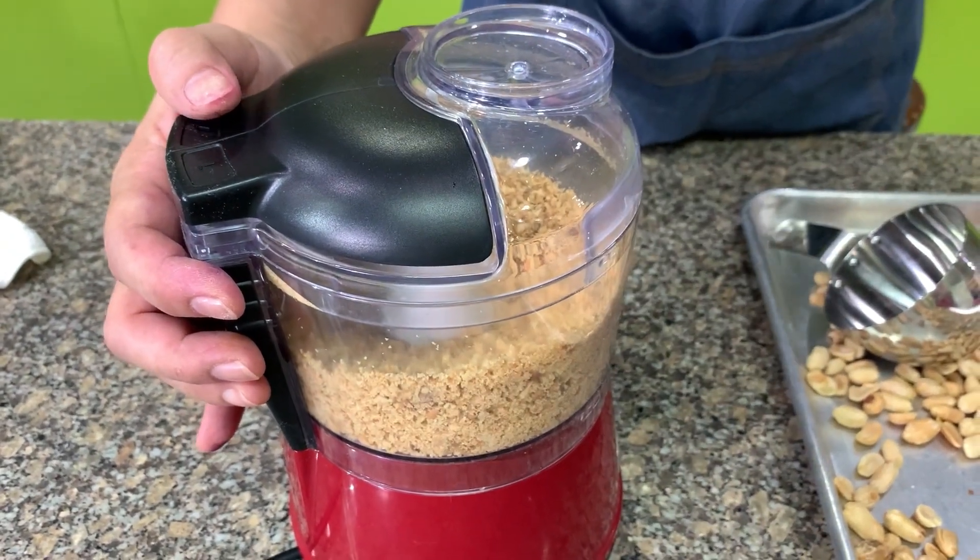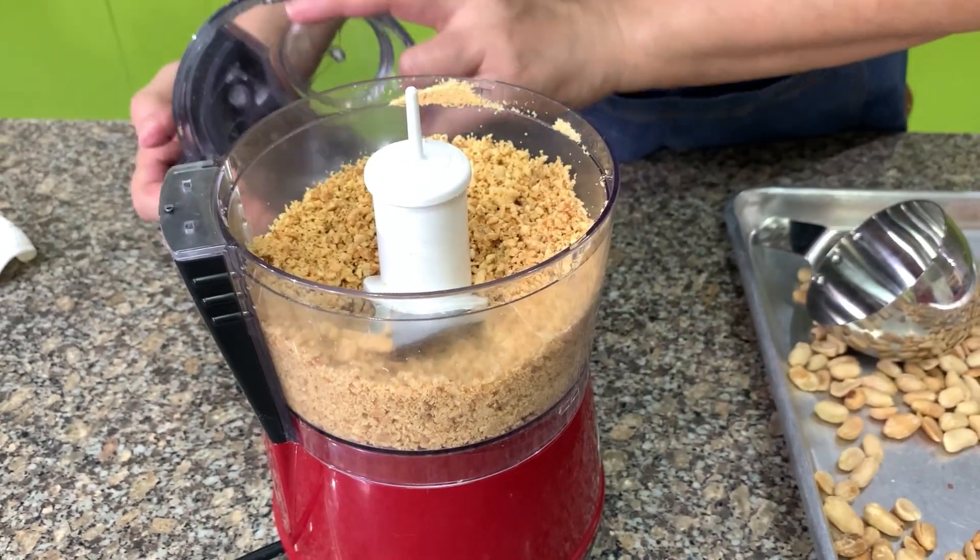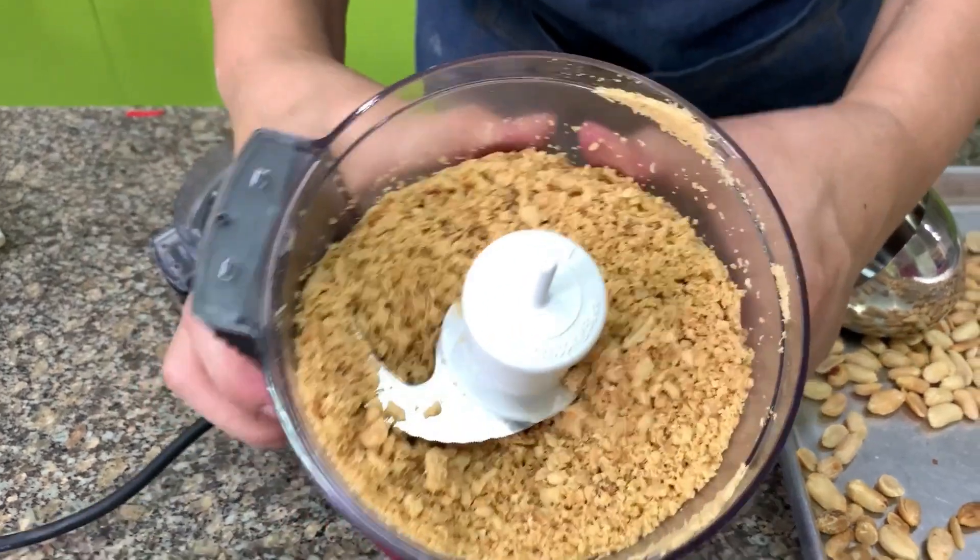The smaller the bits, the softer it is to the bite. This size is good for me.